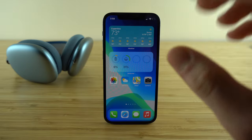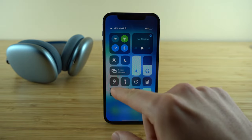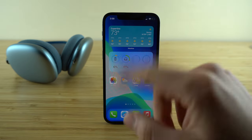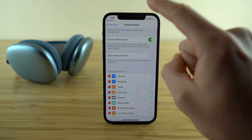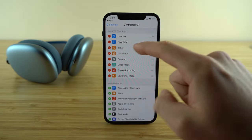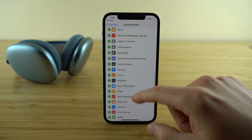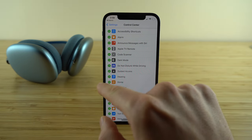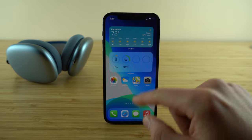Now I want to show you a hidden feature called live listening. Live listening is available in your control center but you need to add it manually. Go to Settings, find the Control Center tab, scroll to 'more controls,' and find the 'hearing' icon. Check it off and it will now be in your control center.